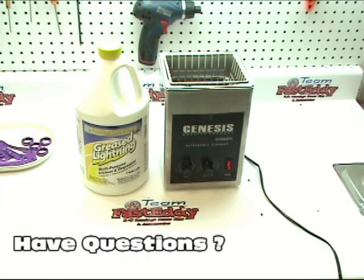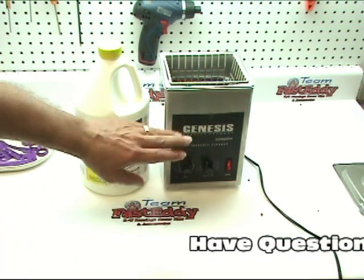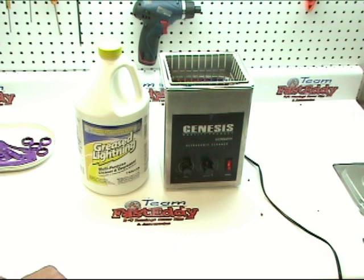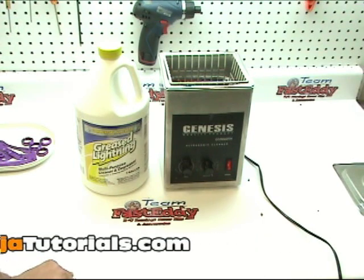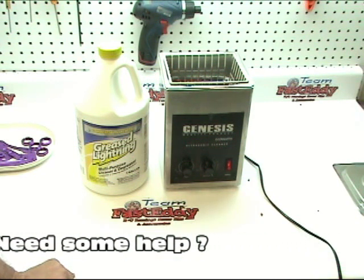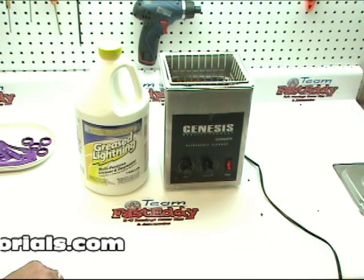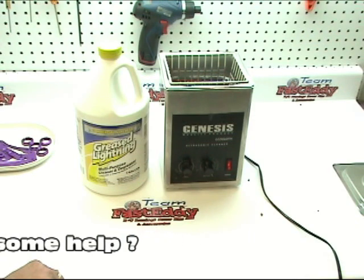You'll also want a metal or plastic tub to put the liquid in. I'm using an ultrasonic cleaner, and I'll show you the difference between using it with and without one. The ultrasonic cleaner harmonically vibrates the parts and speeds up the process a bit, but it is not necessary. It's also very handy to have a hot plate — heating the solution activates it much quicker — but again, that's not necessary. Now let's get set up and show you how to de-anodize parts using Greased Lightning.